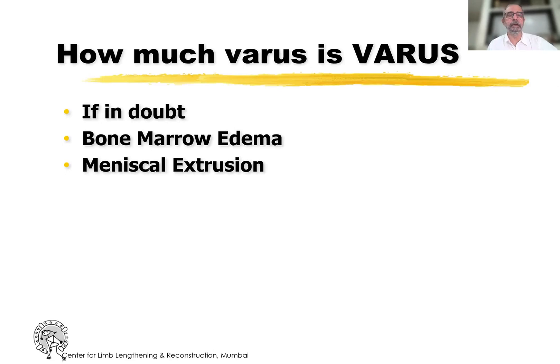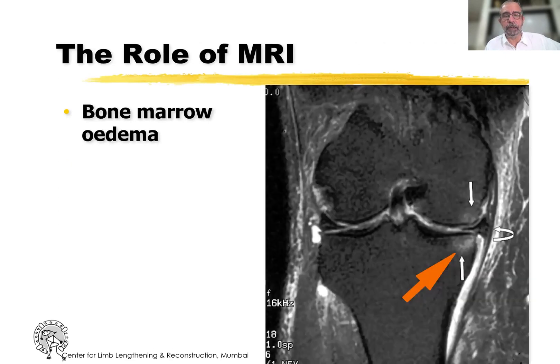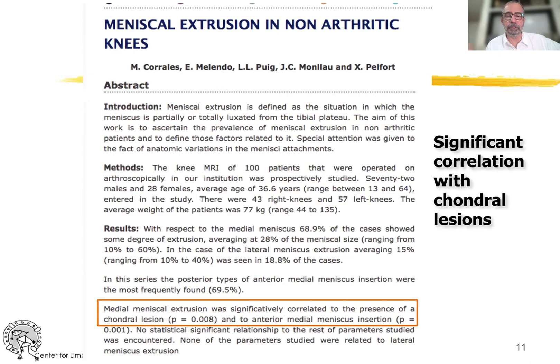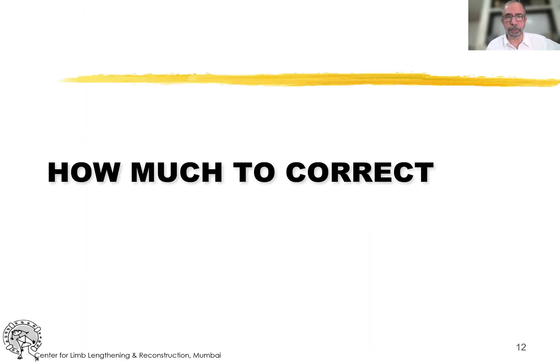At such times, I think MRI can help. On an MRI you can see bone marrow edema, which is an indicator of overload and injury. You can also see extrusion of the medial meniscus, which has been shown to have significant correlation with chondral lesions. When the alignment has been corrected and overloading corrected, the bone marrow lesions go away — that has also been shown.